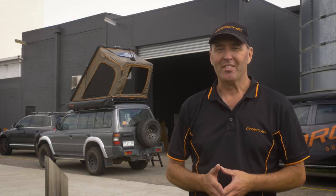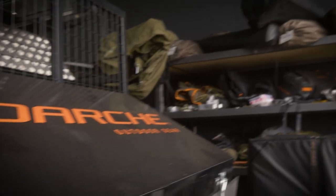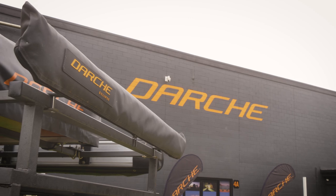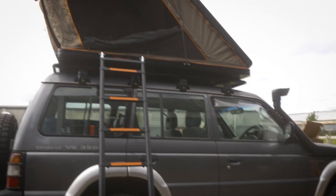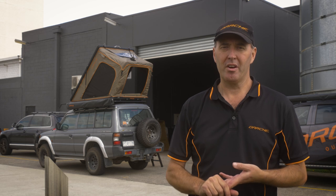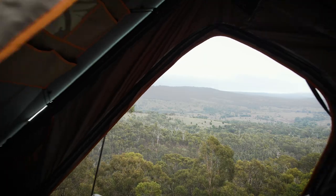G'day guys, Steve here from Darchi. Today we're going to talk to you about the fit-out we've just done on the 4WD 2V Pajero. We started with the 270 awning on the passenger side, and followed that up with the Ridgeback hardshell rooftop tent on top. That's going to transform the Pajero from a capable 4WD into a super capable off-road touring machine.